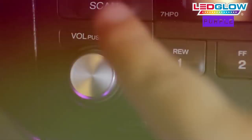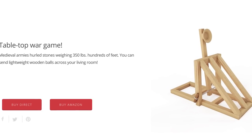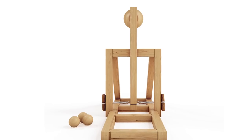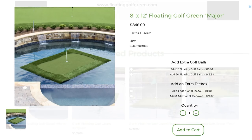Now let's catapult ourselves with MOTA CATAPULT. You build this wooden toy by yourself and no tools are required. You can learn ballistics and engineering principles by assembling and playing with it. It comes with wooden ammo that you can launch across the room.